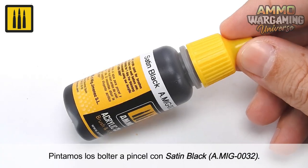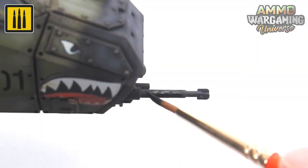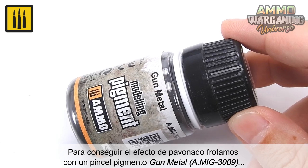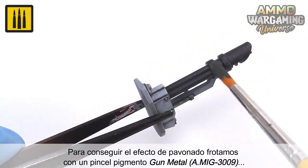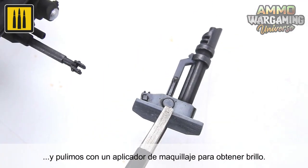The color Satin Black was used on the gun barrels. To create the bluing effect, the surface was rubbed with a brush loaded with gunmetal pigment, and polished with a makeup applicator to obtain a high sheen.